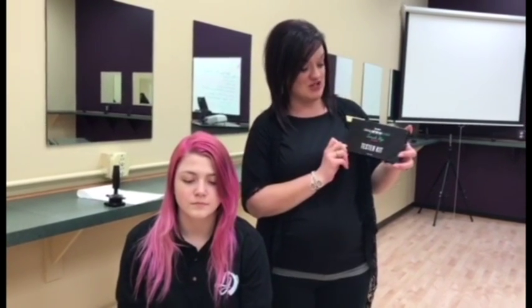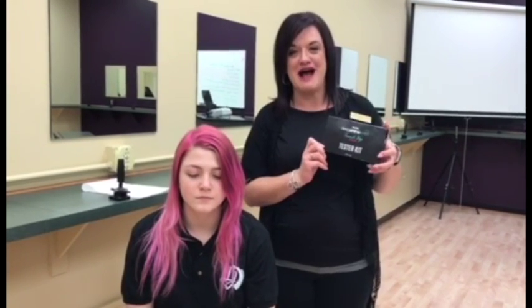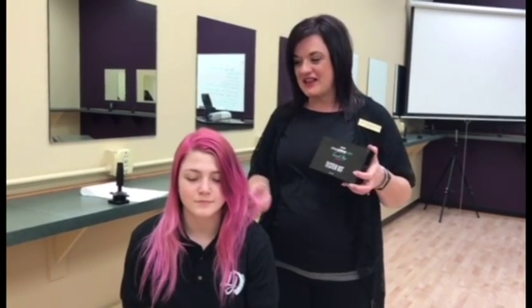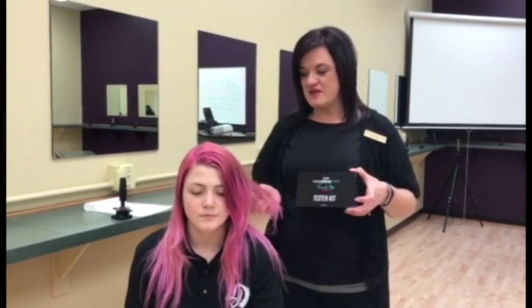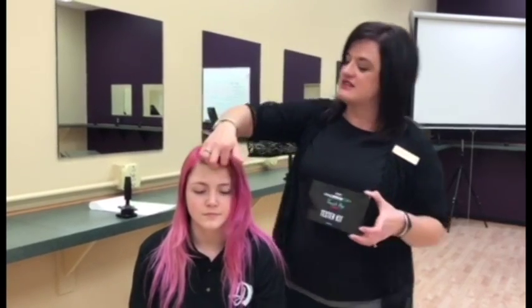This is the Rusk Deep Shine Color Touch Up Color Pops. Your fun, bold colors — your pinks, your blues, your purples — are all the rage this year going into the summer, going into prom season. So I'm going to show you how you can use the Rusk Deep Shine Color Pop Touch Up to touch up some of your fun, bold colors, whether you've got some new growth.